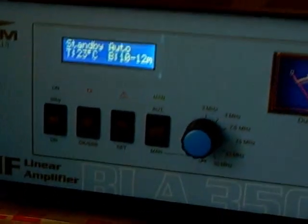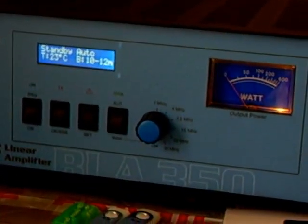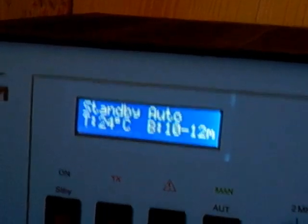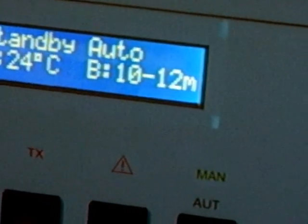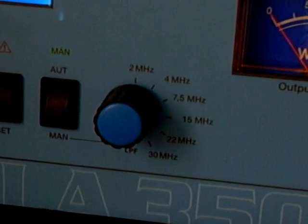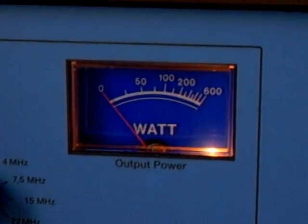What we're looking at is a HF linear amplifier, the BLA 350. When you switch on, it's in standby automatic and you've got 24 degrees Celsius. Don't worry about the B12 air 1012 — that's just there because of how I've got the switch set. It goes up to 600 watts but you'll probably get about 350 depending on the band.